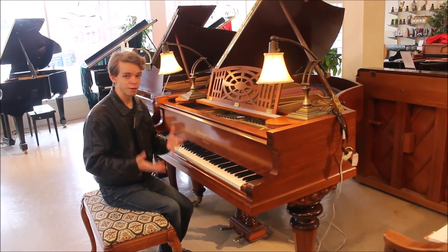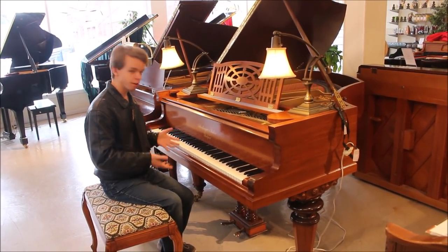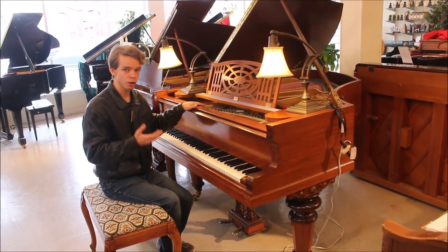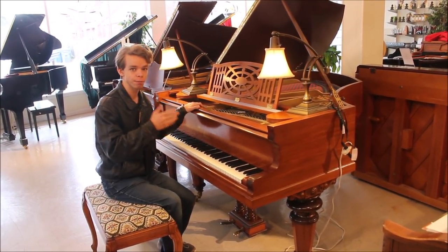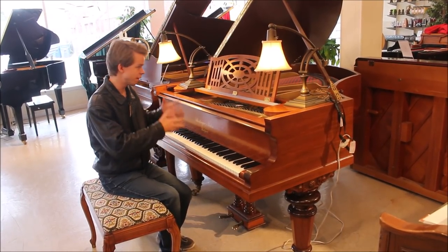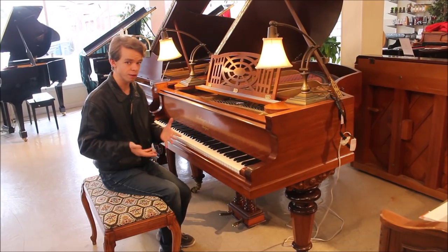Today I am here with a rare and interesting piano. I'm sitting in front of a Schiedmayer & Sons piano, which was made in Germany. What makes this piano particularly interesting is that it is actually from 1907. Here in America, those pianos from 1907 and the early Schiedmayer pianos are very difficult to find.